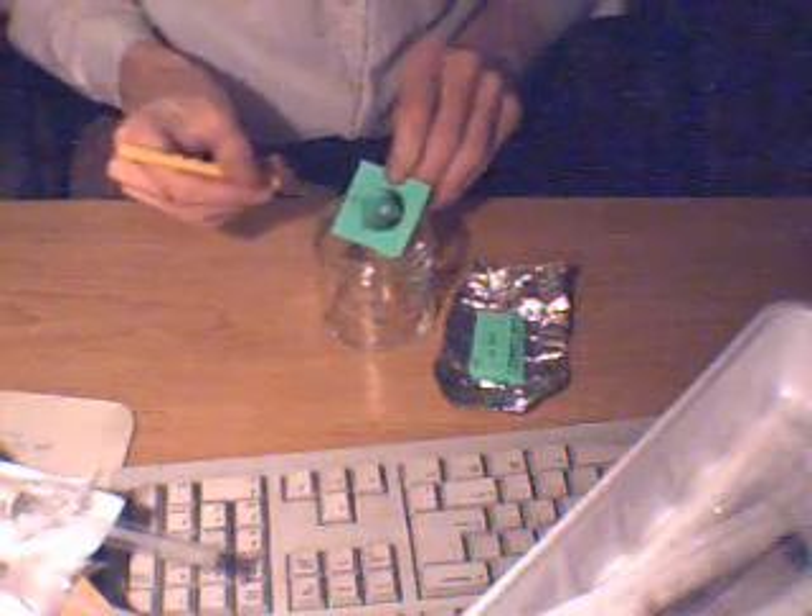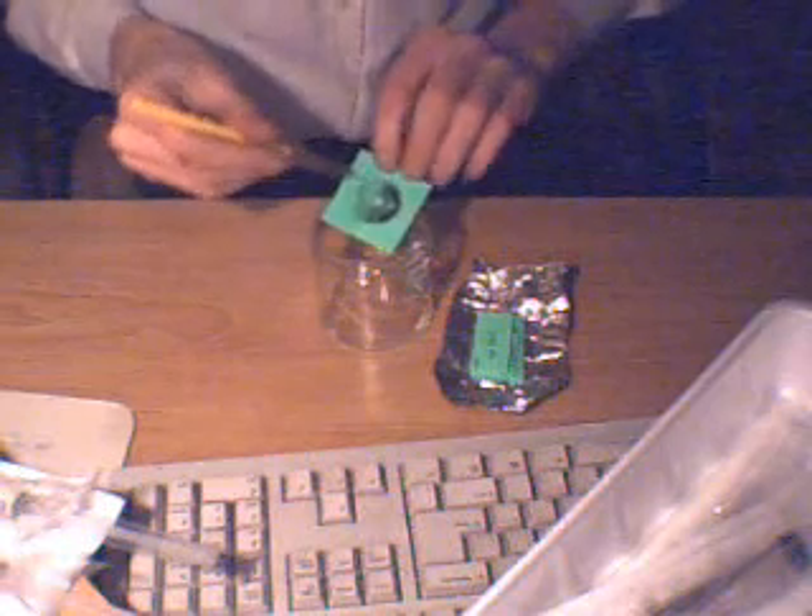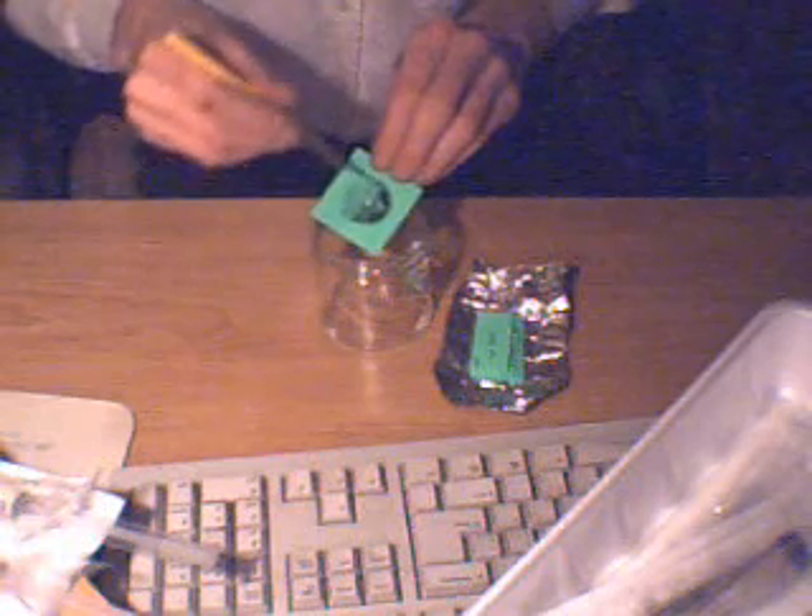Tap frequently to free any spores sticking to the paper or to the knife. Do not touch any of the sterile equipment with anything other than another sterile piece of equipment. As you can see, this will leave a moderate stain on the paper — consider this a loss and dispose of the remaining paper.